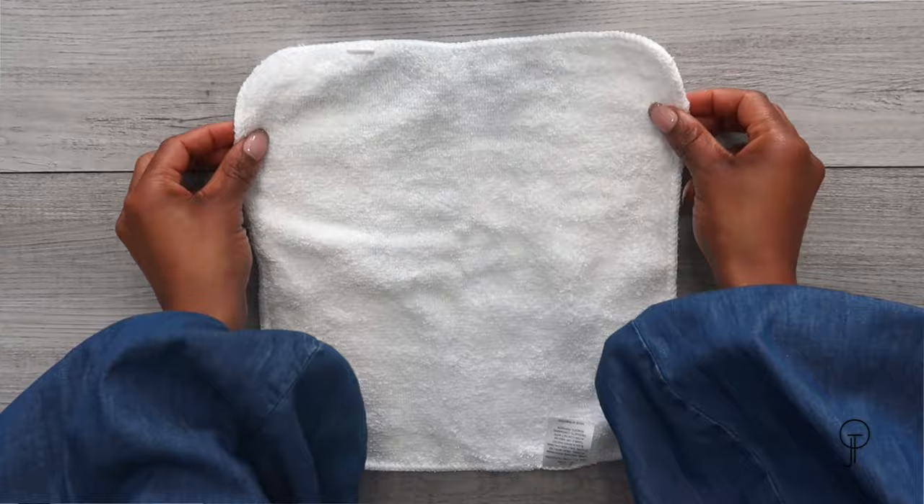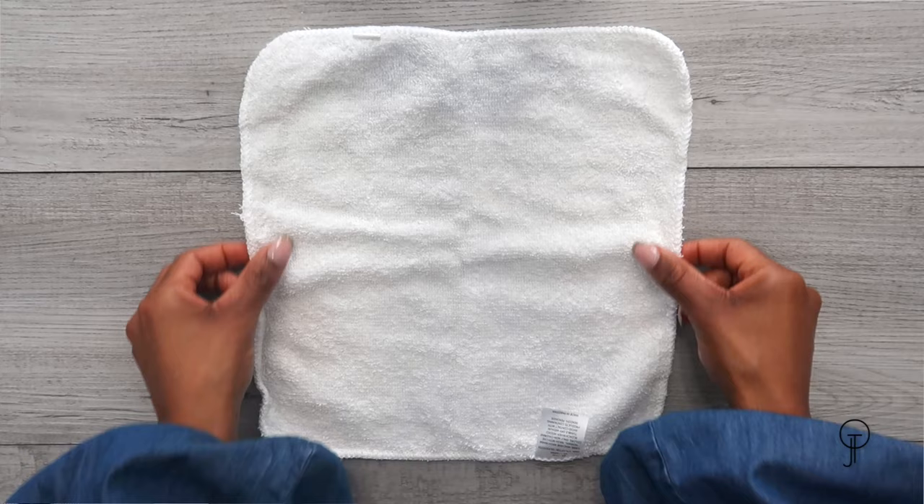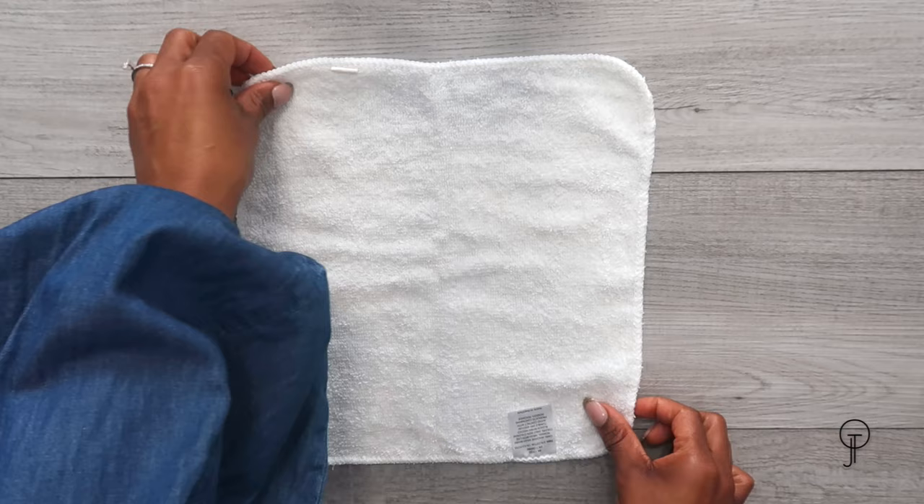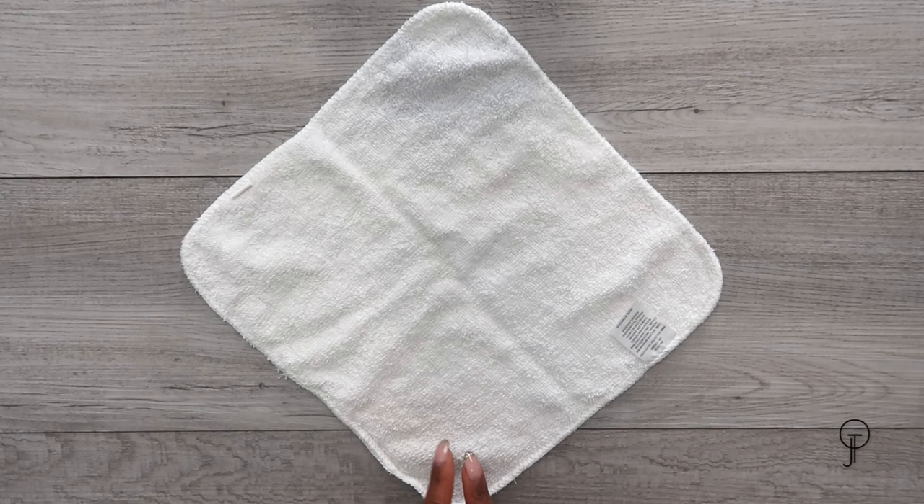The last folding technique is a roll. As before, lay your washcloth flat on a flat surface. If your washcloth has a tag, you may want to remove it now or make sure the tag is facing up so it doesn't stick out once rolled. Once on the flat surface, rotate your washcloth clockwise or counter-clockwise so that a corner is pointing toward you.